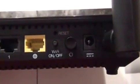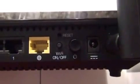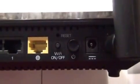It's got a Wi-Fi on and off switch, so if you just want to use it as a wired router you can turn the Wi-Fi off. There's also a reset button, power button, and the input power module.